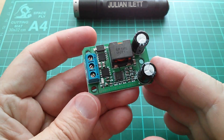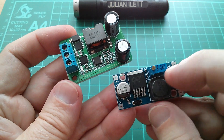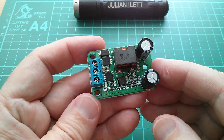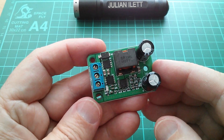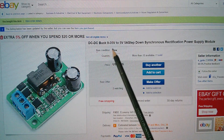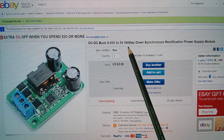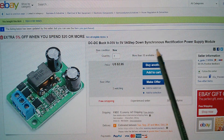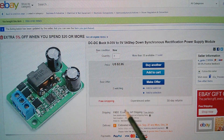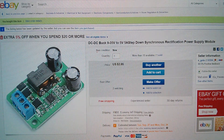Now there's something else about this DC to DC converter that gives it the edge over the sort of type which uses the LM2596, and that is that this one is synchronous. Let's take a look at the eBay listing. So here it is: it's a DC to DC buck, 9 to 35 volts in, fixed 5 volts, 5 amps, step-down synchronous rectification power supply module. This one was $3.95, free shipping from eGoTo. But what's this synchronous rectification all about?